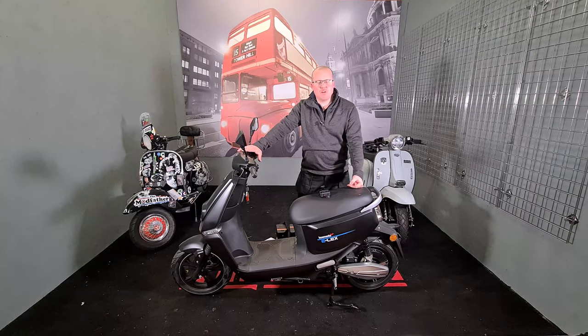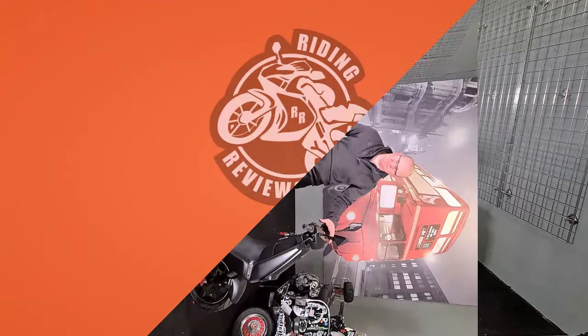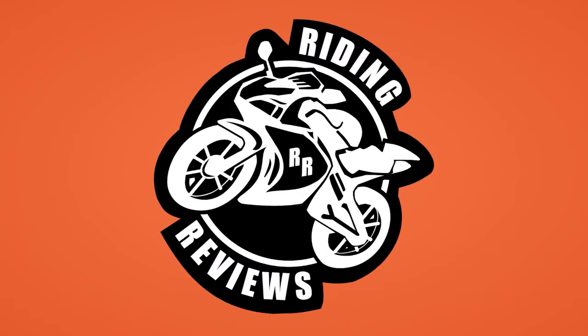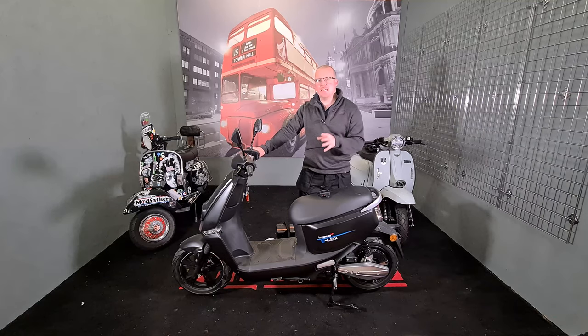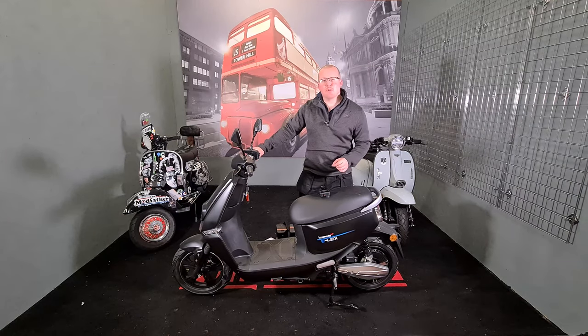Hello, my fellow riders, this is Chris at Riding Reviews. Today we're going to be looking at the Lexmoto Yardia Elex — also known as the Yardia C-Line. They're both pretty much the same bike, and we're going to do this the same way we normally do: spec, design, comfort, cost of riding, and pros and cons.